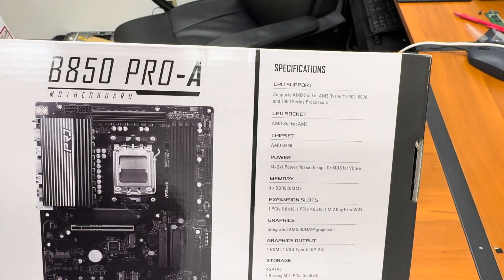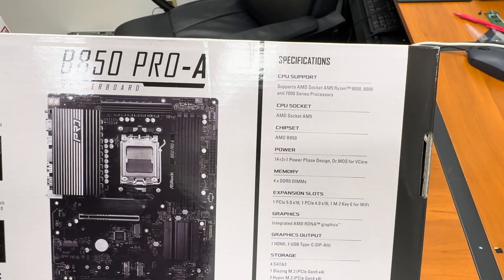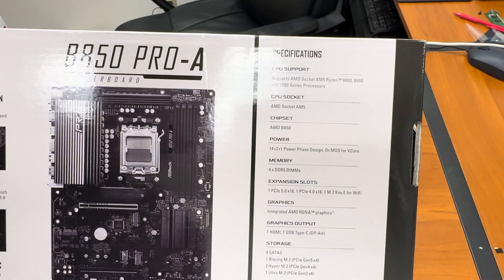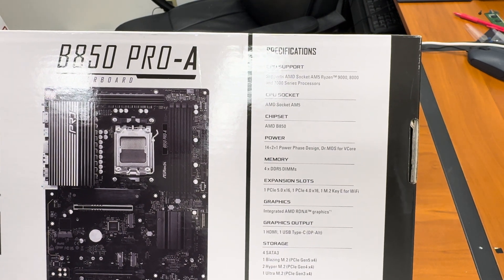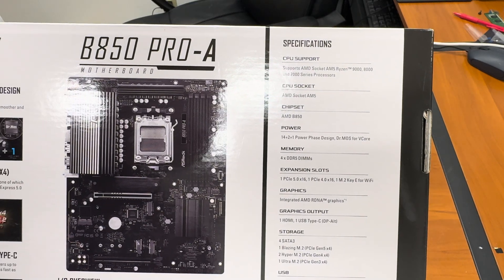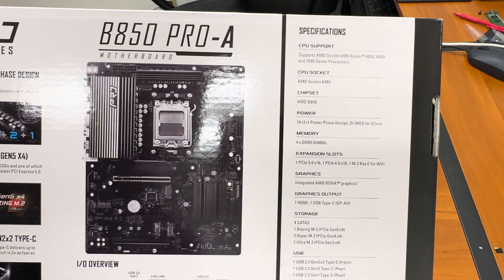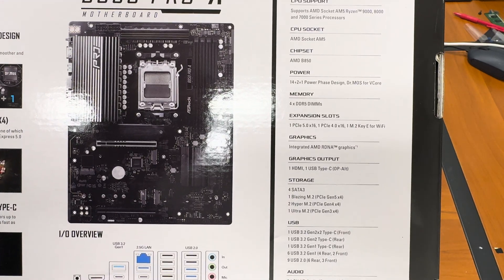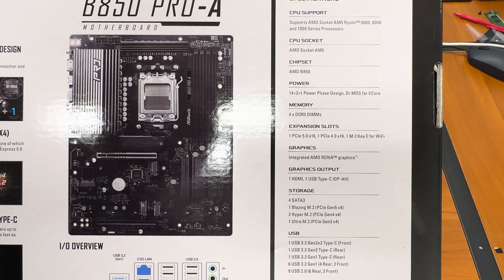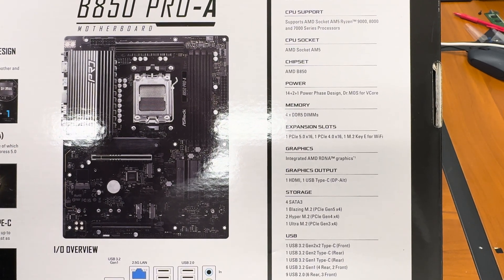CPU support: AMD AM5 Ryzen 9000, 8000, and 7000 series processors, socket AM5 of course. Chipset AMD B850. Four DDR5 slots for RAM, one PCI Express 5.0 x16, one PCI Express 4.0 x16, and one M.2 key E for Wi-Fi.